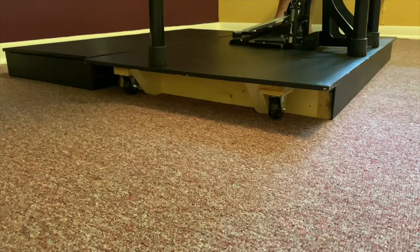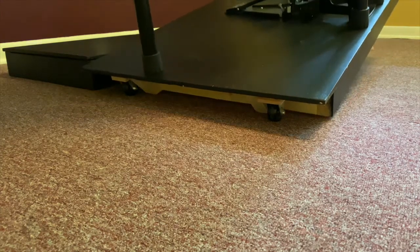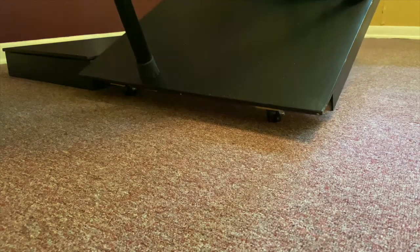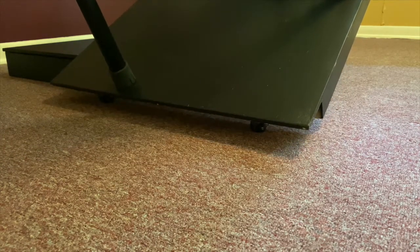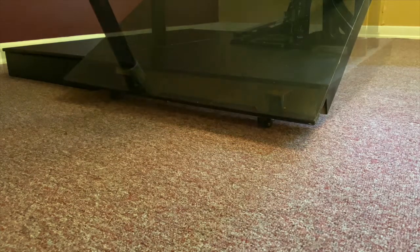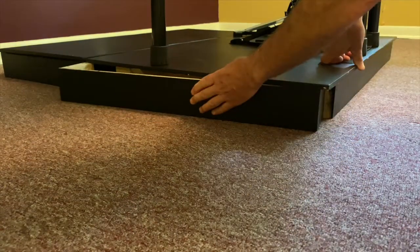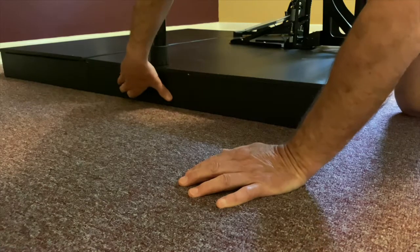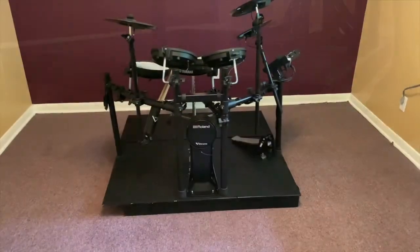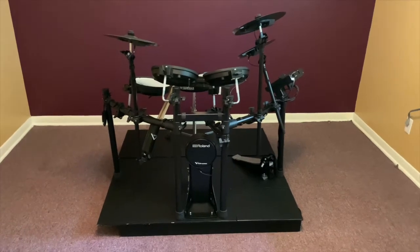The wheels on the end of the riser are off the ground by about an eighth of an inch during playing. This allows the riser to sit level and secure. When the opposite end is hoisted, the wheels engage allowing for easy rolling transport. A facade is used to hide the wheels during the performance giving it a clean and finished look. Fully assembled, the riser measures four feet square so its footprint on the stage is reasonable.